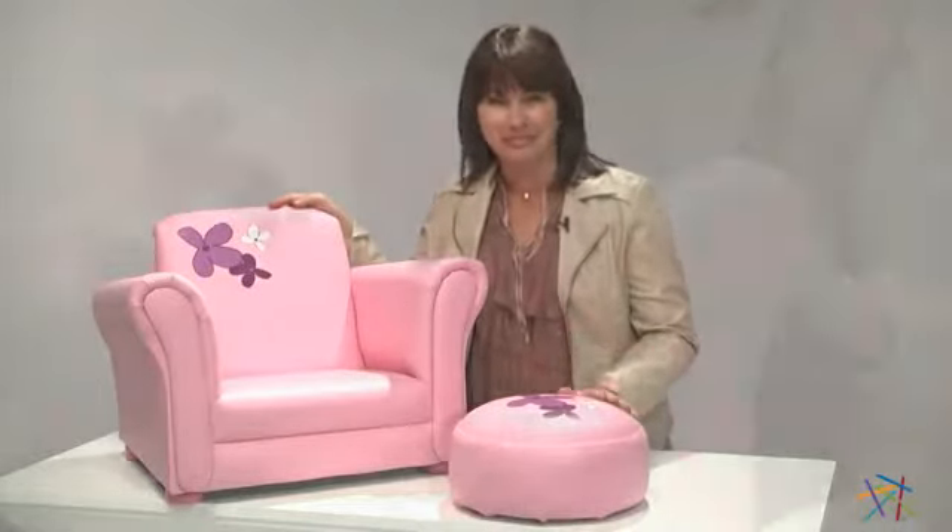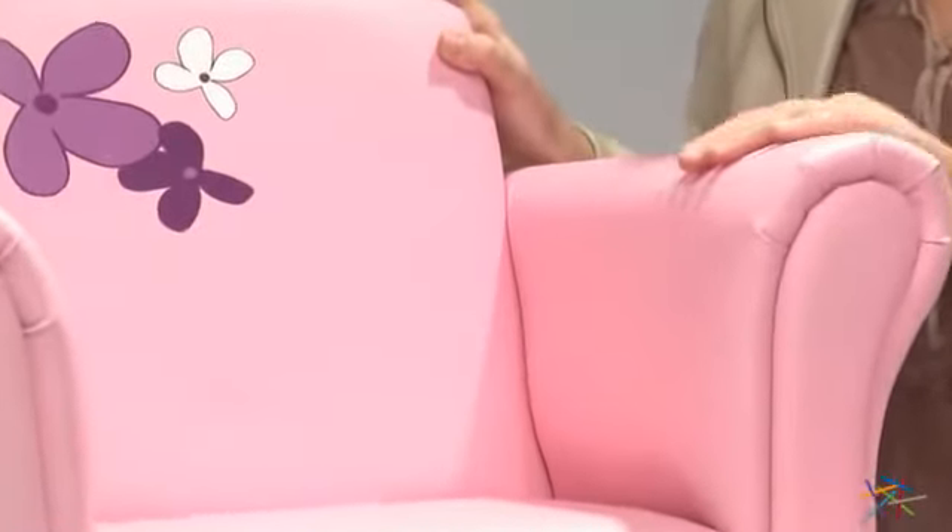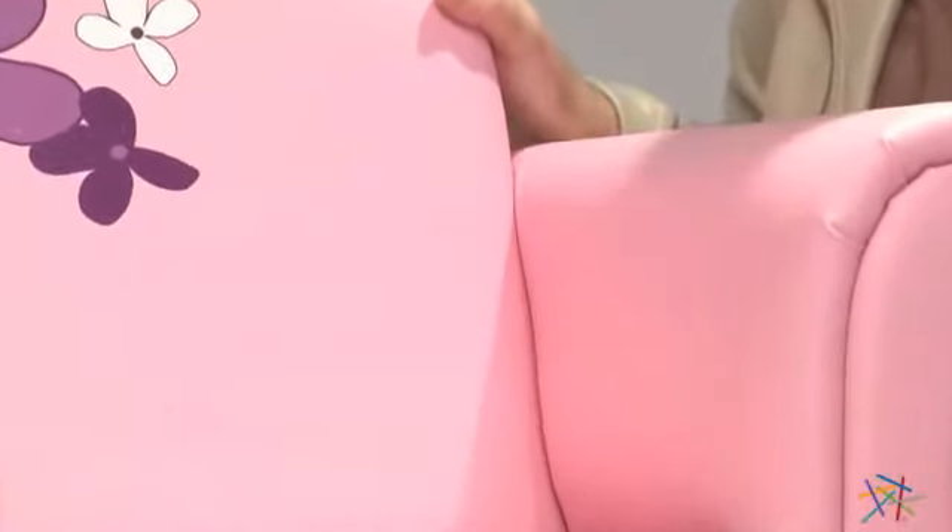Hi, I'm Kelly with Hayneedle, and if you're looking for the perfect throne for your little princess, then I'd suggest the pink floral chair and ottoman. This piece is constructed from solid wood and then wrapped in this beautiful pink vinyl, which makes it super easy to clean.